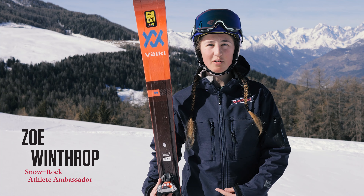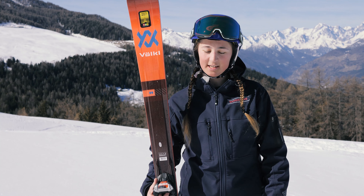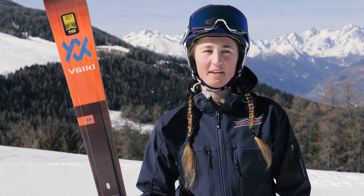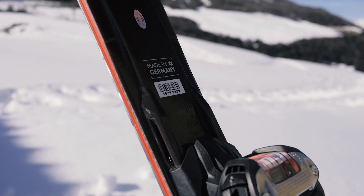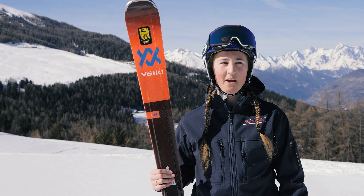So this is the Völkl Deakin 80, an update on the RTM 81 from last season. It's a little bit wider underfoot than some of the others in the range, which makes it great off-piste, but it's thin enough that it performs really well if you're the type of skier who likes carving fast down red runs and blue runs and wants a really stable ski — this is the one for you.